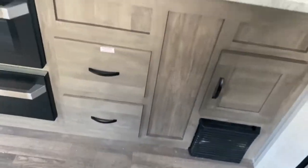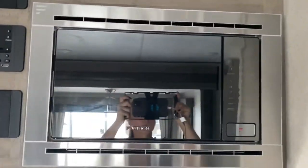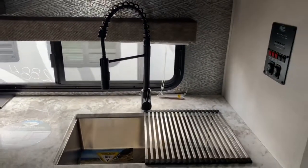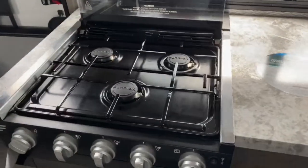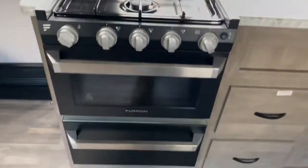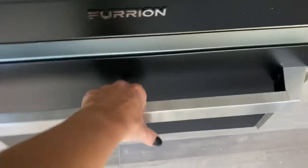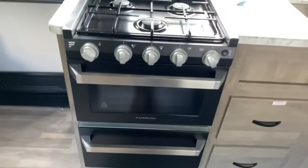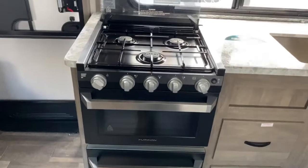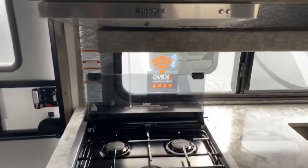In the kitchen you've got tons of storage. You've got your Furion microwave, a large single-basin sink with the pull-down sprayer, and a three-burner Furion stovetop and oven. You've also got a really nice deep drawer that is faced to match the stove to make it feel a little more like home — you can put your pots and pans in there or whatever you might need.